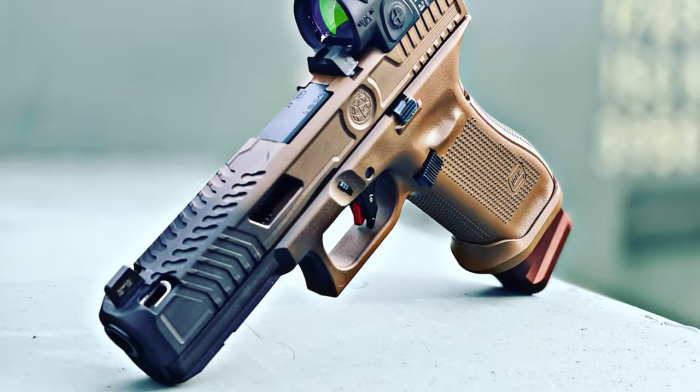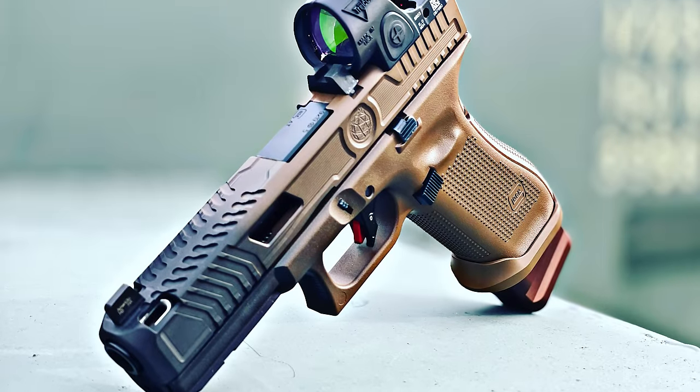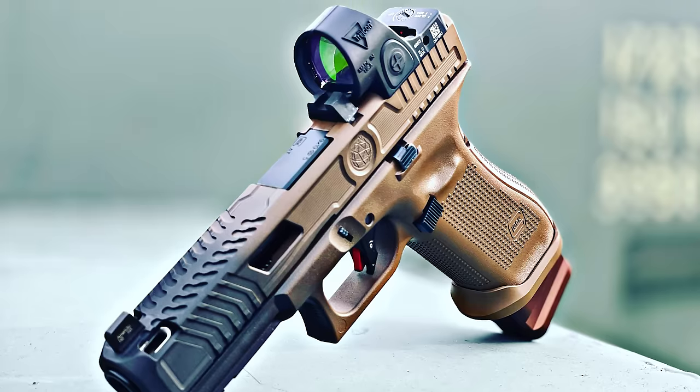A question we get asked a lot is: can you do co-witness optic cuts? The answer is yes. Most optics will not co-witness to factory sights — we are partnered up with many distributors and can get aftermarket sights that will co-witness with most of the red dots we offer. We can also do an iron relocation. Some optics, like an RMRCC, are really long in the back and we often have to take that rear iron off. If you still wanted that iron on the firearm, we can relocate it to in front of the optic — though personally, it does clutter the optic a little bit, but it's definitely an option.